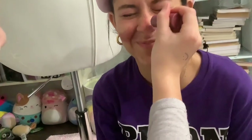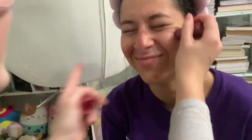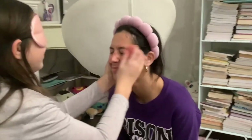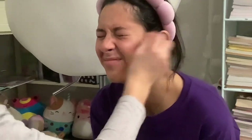Yeah, a lot more on her cheeks — right there, yeah. Okay, that's good. Now beauty blender for the blush, right here. Okay, blend it in — turn your face.